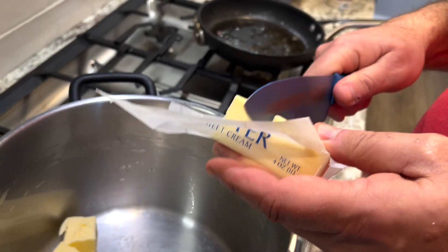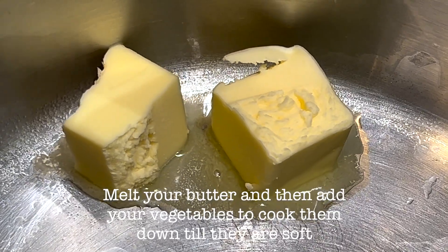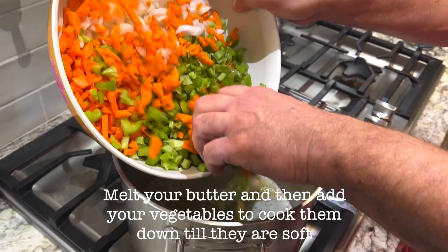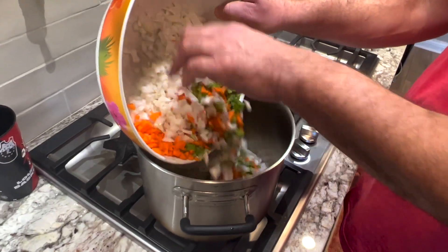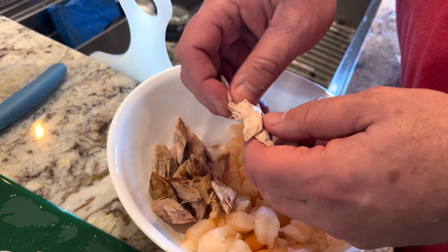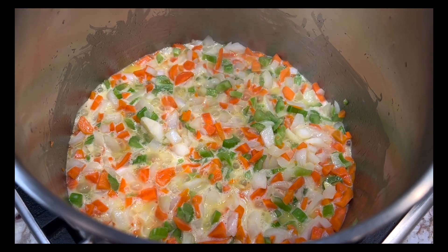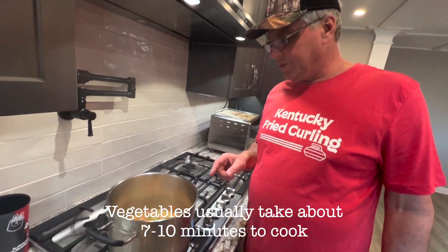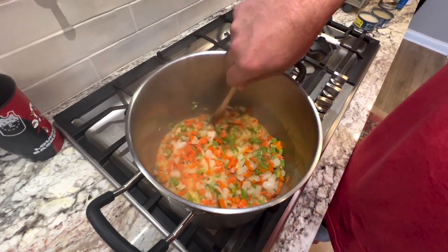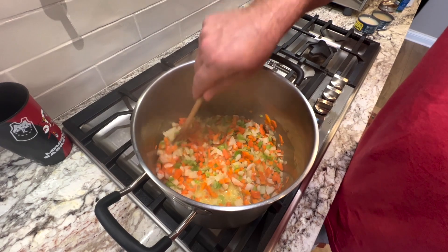A stick of butter — we're doubling the recipe. Our vegetables are cooking here, they're almost done, but we need to make sure they're tender, because these are all going to be blended down into our bisque. They have to be soft and tender. We're going to use the immersion blender.